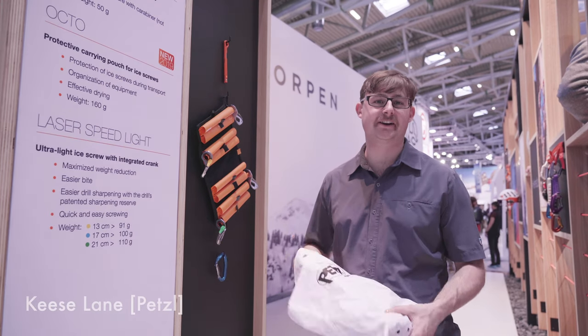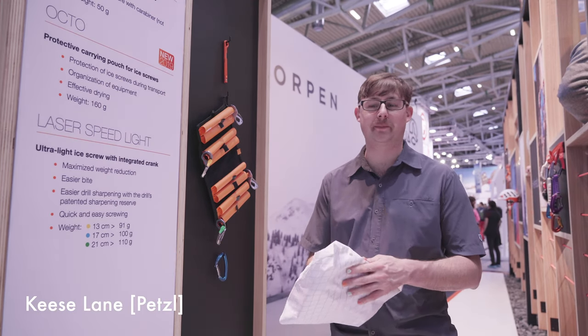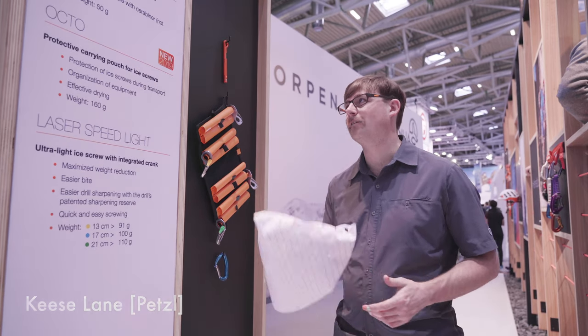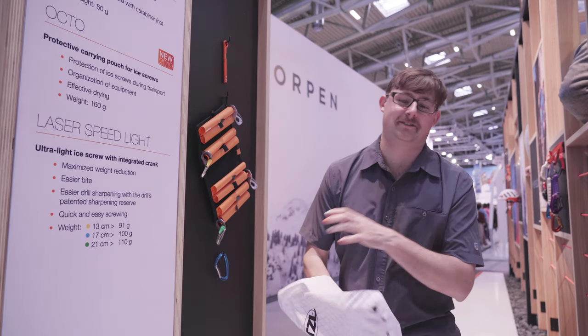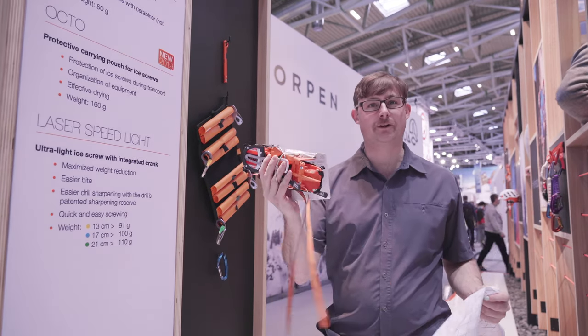Hi, we're here with Petzl today to talk about some of the new accessories that will make ice climbers excited. First off, we have the ultralight pouch — a pouch for your crampons.